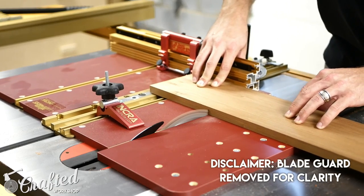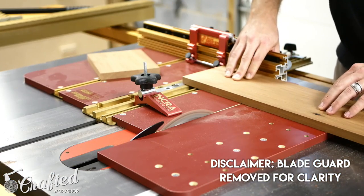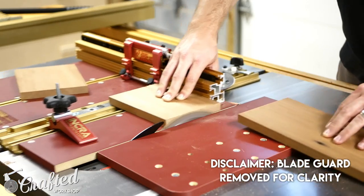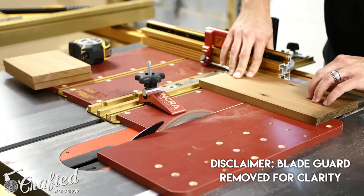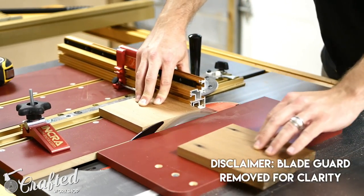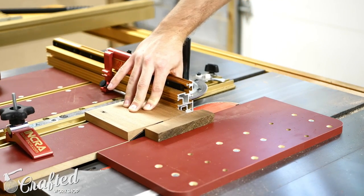Once my wood was milled down, I made my cuts at the table saw on my crosscut sled. The measurements on pour over stands are really flexible and will depend on the type of mug you'd like to use. I measured the largest mug I used for my coffee and came up with an inner dimension of about 5 inches square. I cut the first two pieces at 6.5 inches, since they need to be a bit longer to account for the width of the side pieces, and then cut the side pieces at 5 inches.